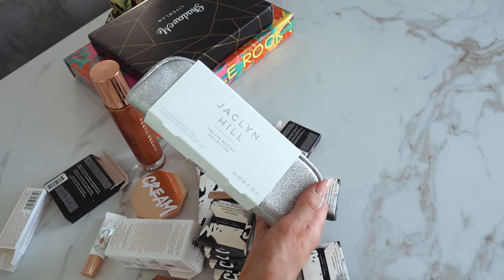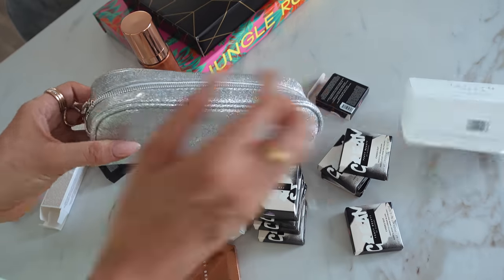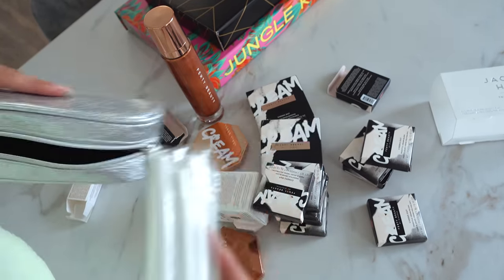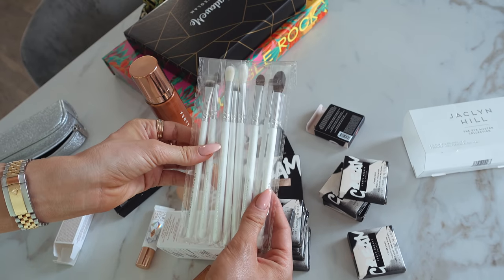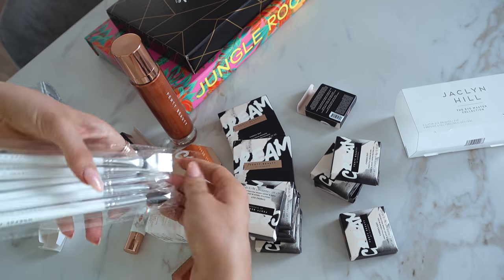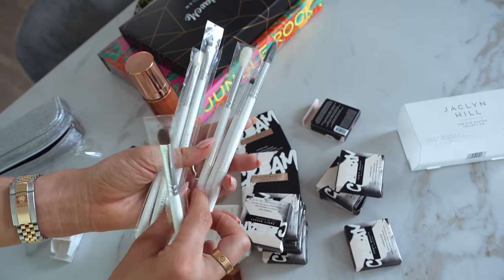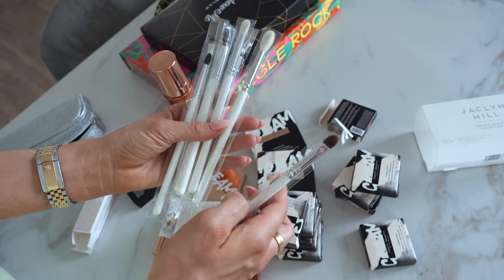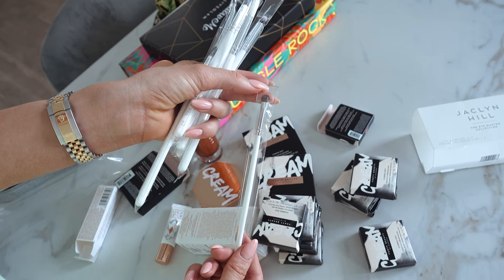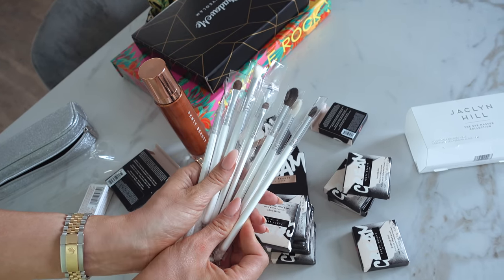So then I bought these Jaclyn Hill Morphe eye brushes. This is like an eye collection, eye brushes collection. We have this and we always use it and they were having a sale. So I had to buy a second set. Me too, I got a second set because it's a must. It's like the best eye brushes ever. This is all you need. It's got eight brushes inside. These brushes are literally a must. This blending brush is so good, and there's also this small little brush which is the best one for inner corner and brow bone. We always use it. It comes literally with everything that you need. These are a must.